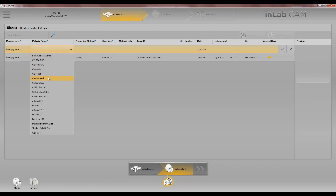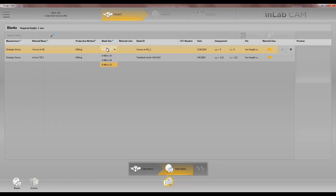Choose Circon XT multi-layer, choose our size of our disc, enter the enlargement factor — and you'll find all this information on the top of the disc.